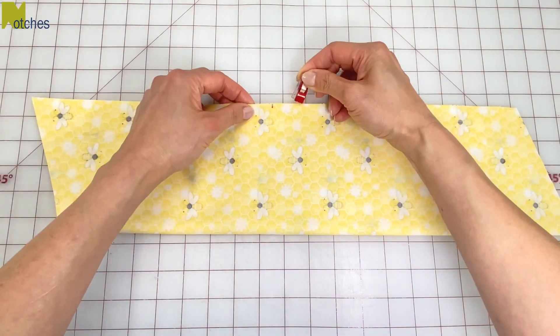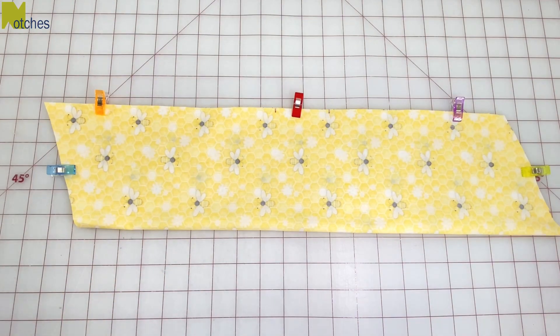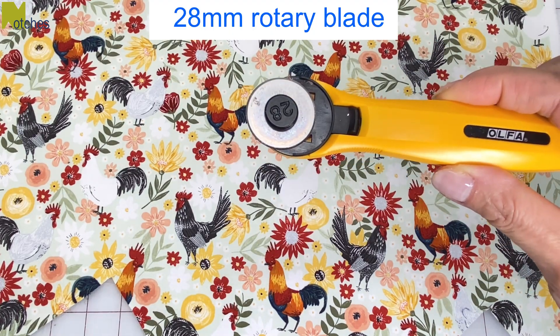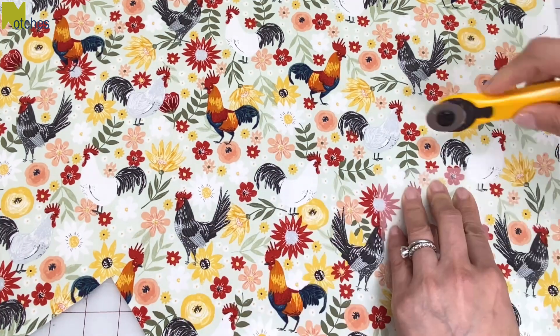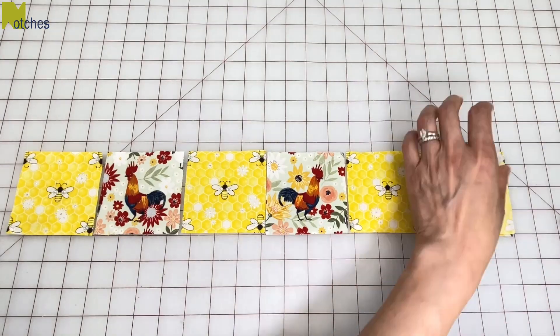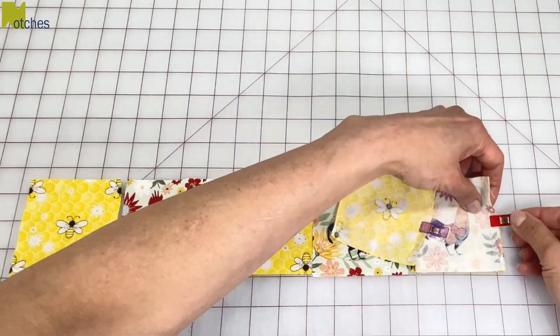Pin or clip all around. To cut smaller fabric pieces I like to use my 28 millimeter rotary blade. Cut out the pieces for the bottom band and arrange them in the order that you want, and then pin or clip the seams with right sides together.